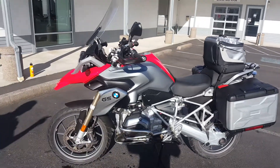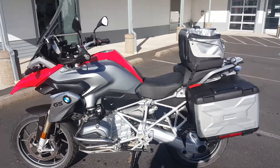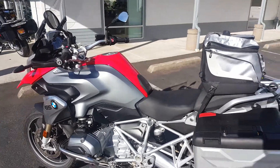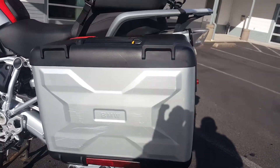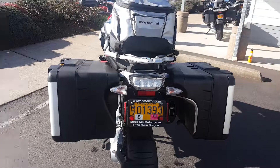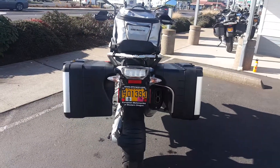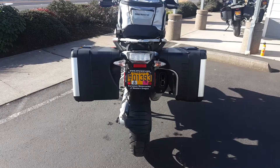So continuing on around the bike now that I've got it cleaned up and fully serviced — we've got here a 2013 1200 GS and we've got the Vario cases on the bike. He purchased these when he purchased the bike. So from a rear perspective here, you can get an idea of just how big and how much capacity there is with the Vario case.